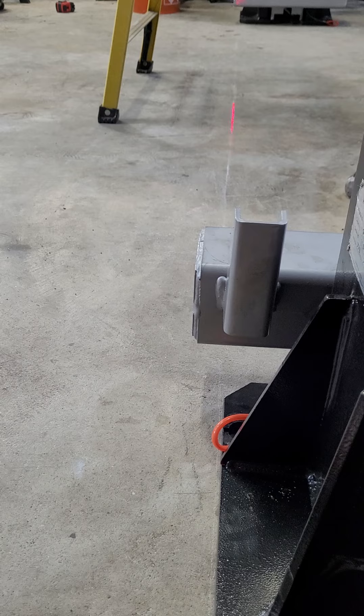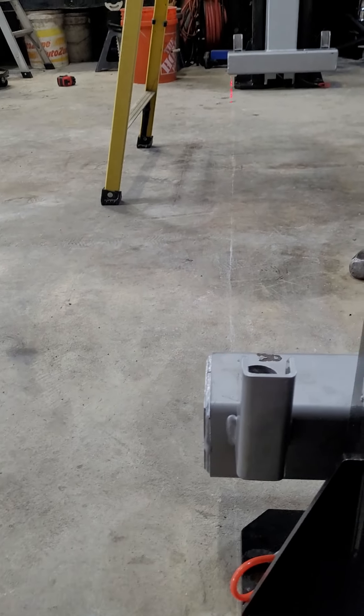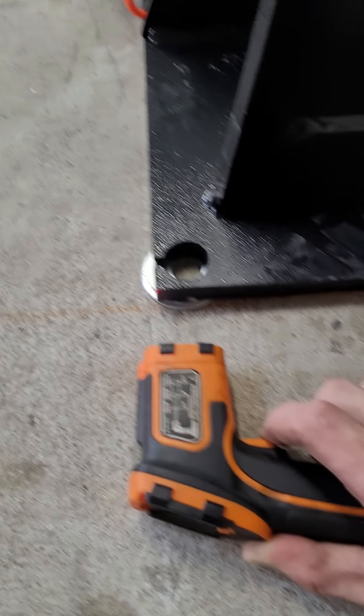Is that something though? Something like that. There we go. Just a temperature gun.